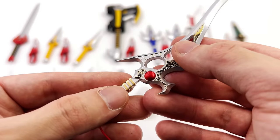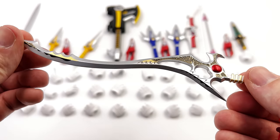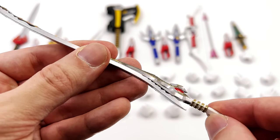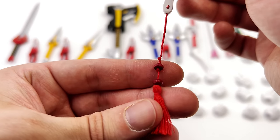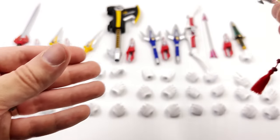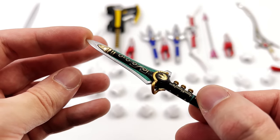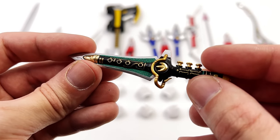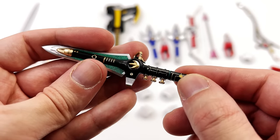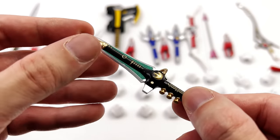Moving on to the Green Ranger's weapons — my favourite of the bunch. Here we have the Sword of Darkness. I've always loved the sculpt of this, and I think this is the best interpretation I've ever seen of it. There's some wash down in the crevices, beautiful metallic gold and shiny silver, and the accurate tassel down the bottom — something a lot of companies don't do, but 3Zero got it right. This piece might be the most detailed weapon of all: the super iconic Dragon Dagger. It's sculpted and painted gorgeously all the way down to the tiny little details on the flute end — this thing looks like a million bucks. It has the Dragonzord power coin on the front in a beautiful metallic finish.